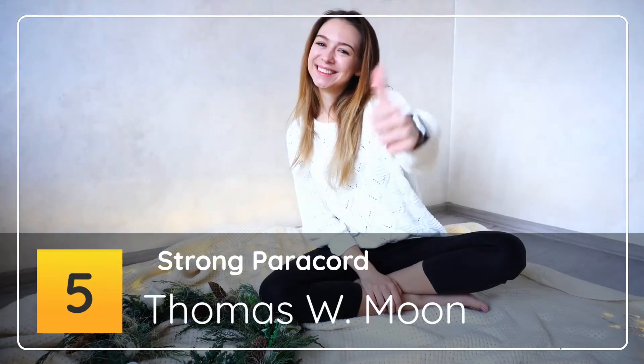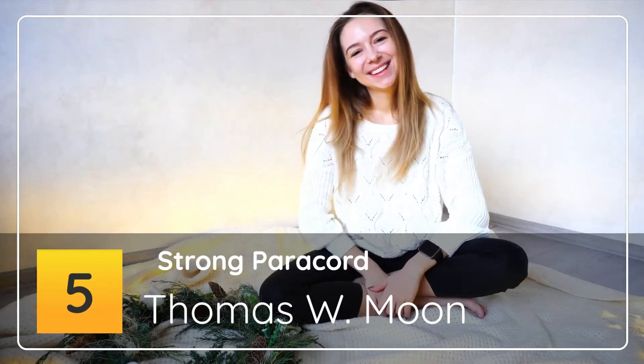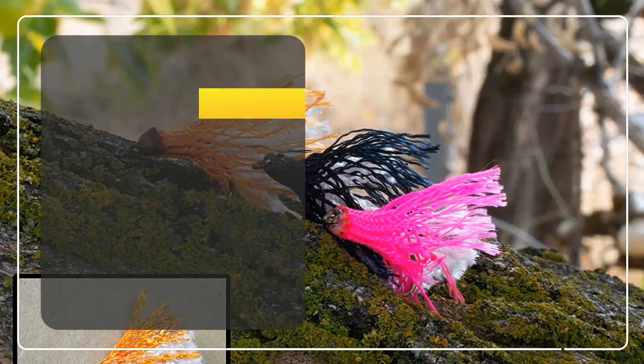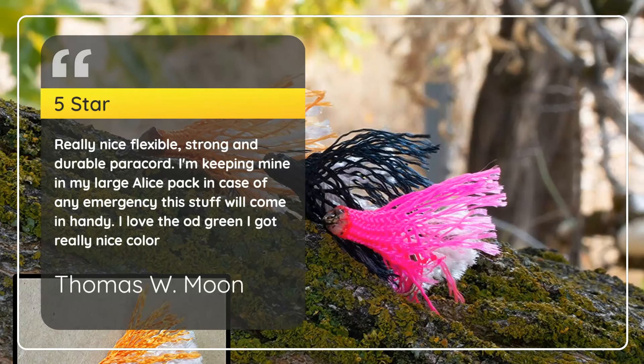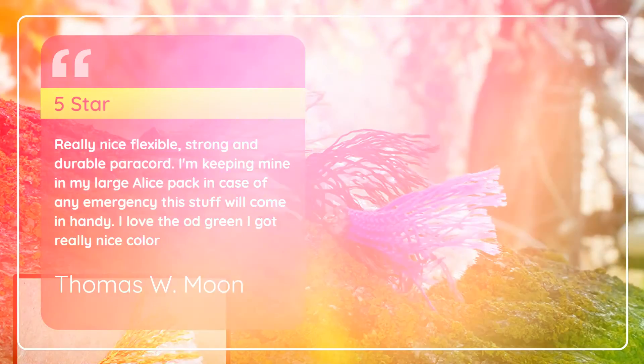Number 5: Strong Paracord — Thomas W. Moon, 5 stars. Really nice, flexible, strong and durable paracord. I'm keeping mine in my large Alice pack in case of any emergency — this stuff will come in handy. I love the camo green color; really nice.